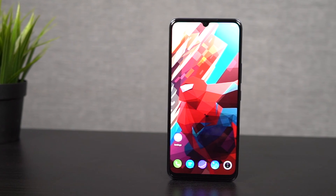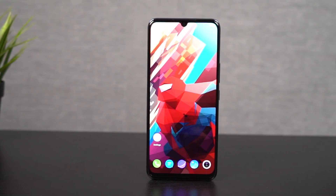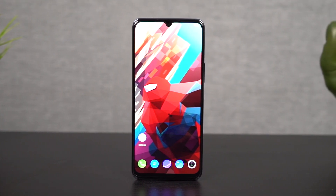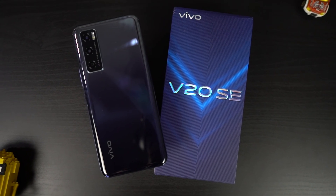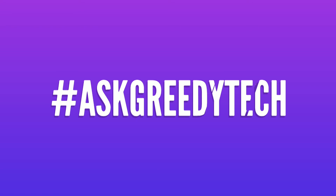So guys, these are all the features offered by this phone. If I missed out on anything important, do let me know by commenting below, and definitely check out my video on the tips and tricks section — link will be in the description. If you are planning to buy this phone, use the link in the description, it always helps the channel. If you want us to make any specific video, tweet out to us with the hashtag #AskGradyTech on Twitter. I am Nikhil from GradyTech, signing off — have a nice day.